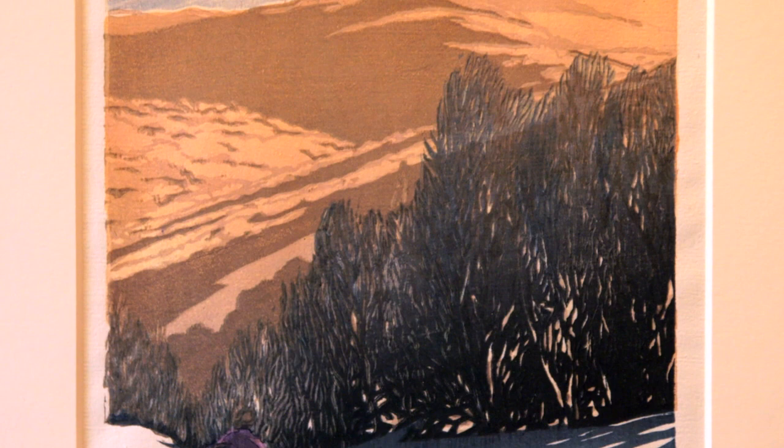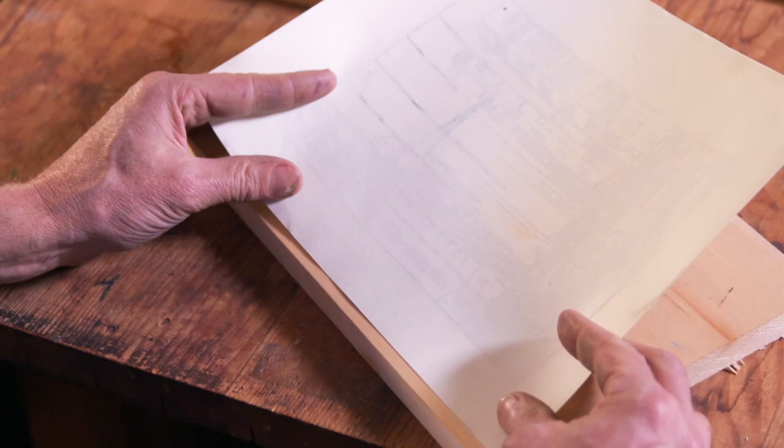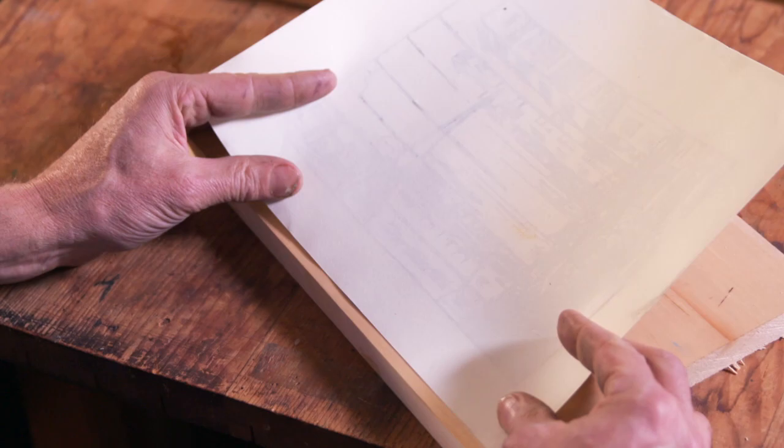I make color wood block prints using a Japanese hanga method. That's printing with water, multiple blocks, all with hand tools and brushes.